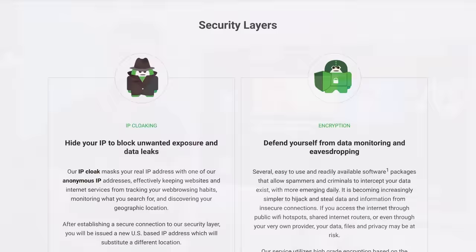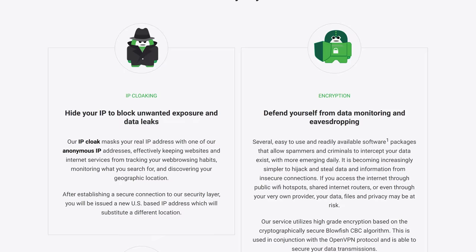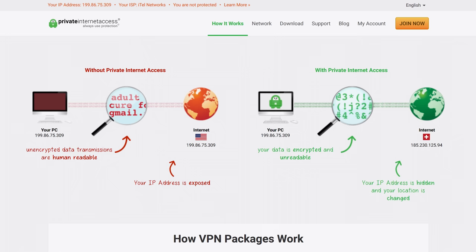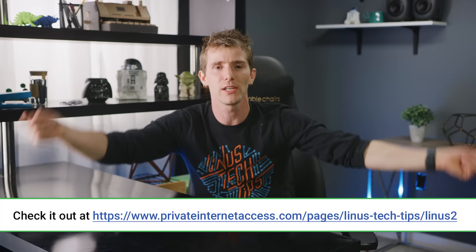PIA hides your true IP address and allows you to bypass geo-restrictions and censorship by making you appear as though you're connecting from somewhere else. You can use up to five devices at once. It also helps prevent attacks by blocking unwanted connections, auto-blocks all traffic if the VPN disconnects, and keeps your data out of the hands of advertisers and other activity tracking snoops. Go try it out at the link in the video description today — it's affordable, and it works.